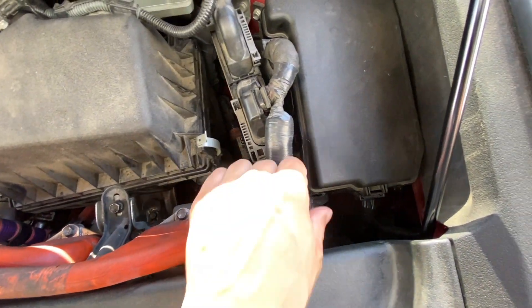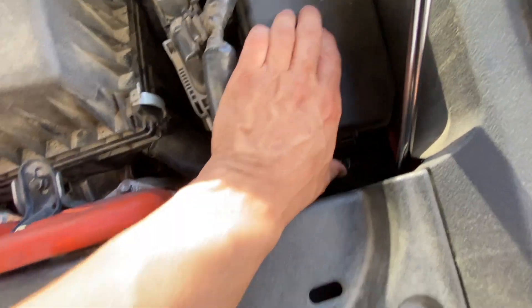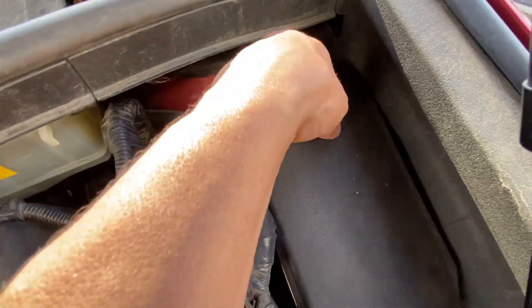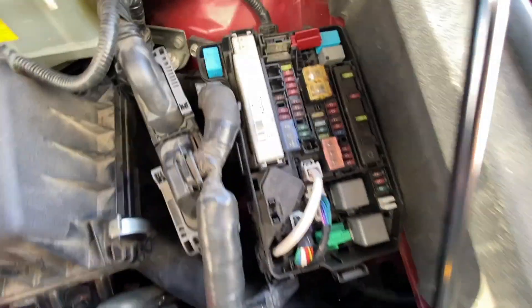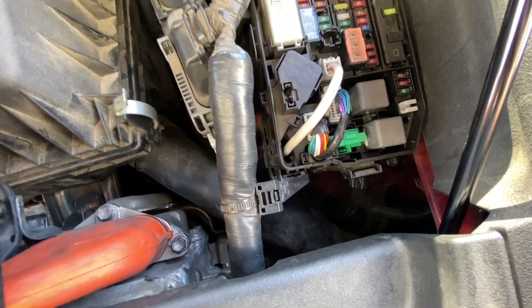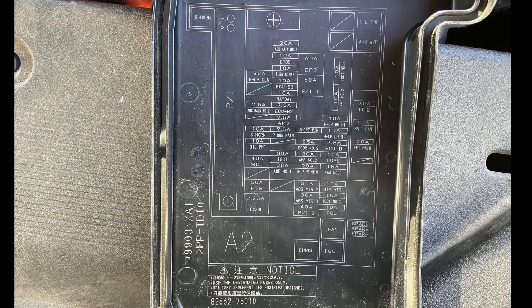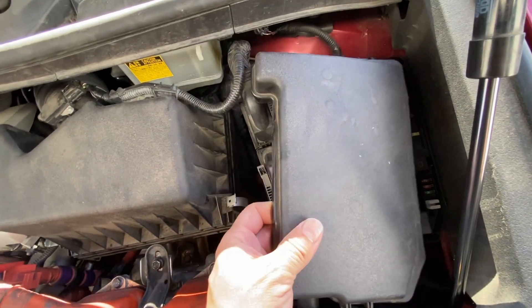Your other fuse box is right in here. To open it, you just press here underneath and that comes off — or just right here. There are your fuses and their locations. To close it you just line it up in the back.